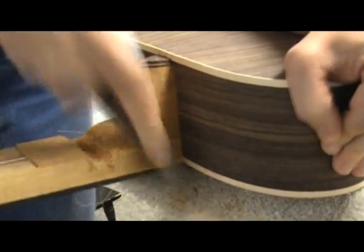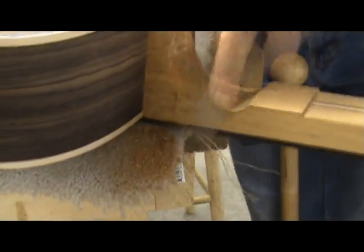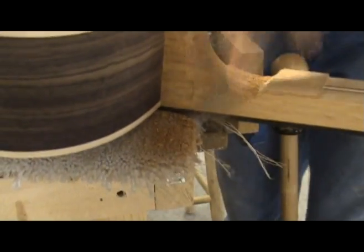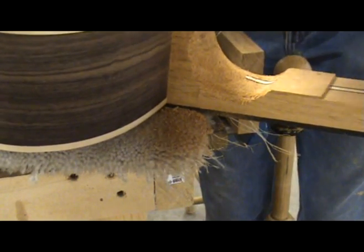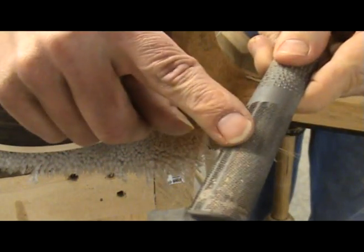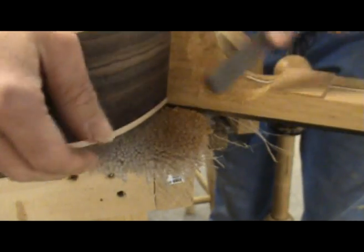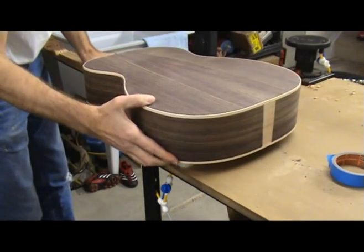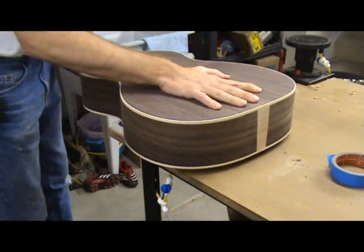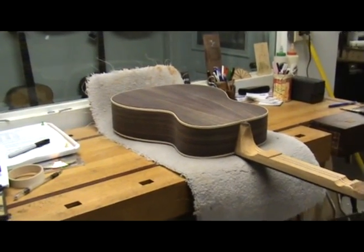A rasp works really well for shaping the heel block as it transitions into the rest of the neck. I start by using the coarse side of the rasp and finish with the smooth side. To carve the rest of the neck, I need to secure the guitar — a vacuum jig works really well for this, or you can place the guitar on a workbench face down and use your body to help hold it in place.